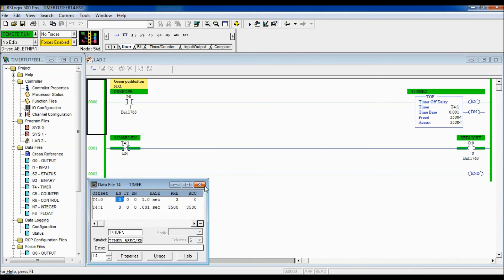That concludes my tutorial on the TOF instruction using RSLogix 500. Don't forget to subscribe because next I'm going to show you how to do online edits — so please subscribe to keep up on all the exercises and tutorials I'm running for you on RSLogix 500. Thank you and have yourself a great day.